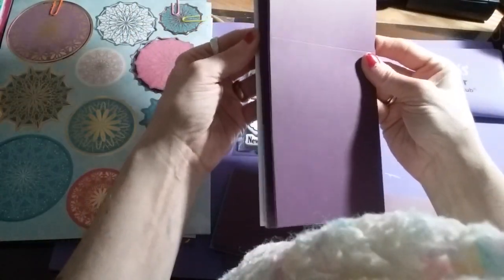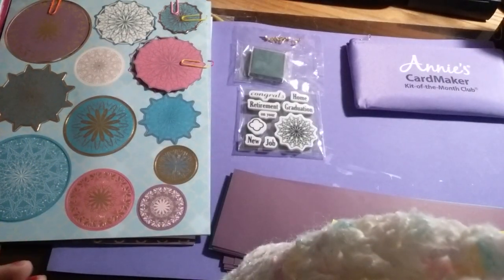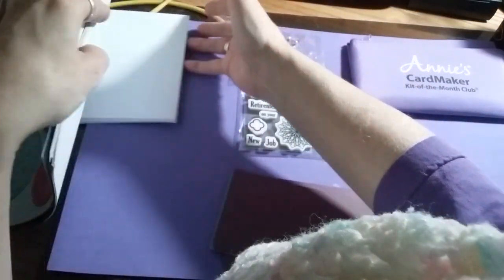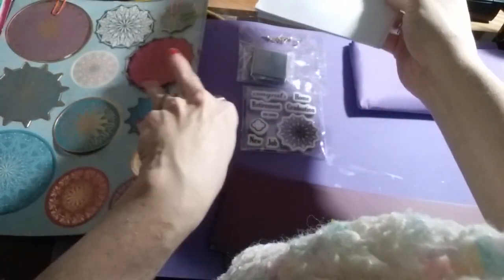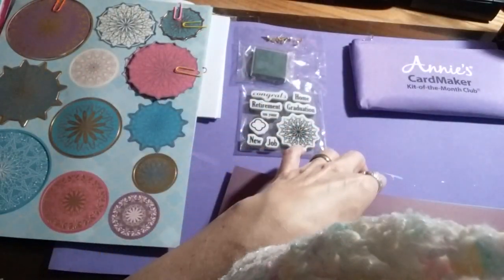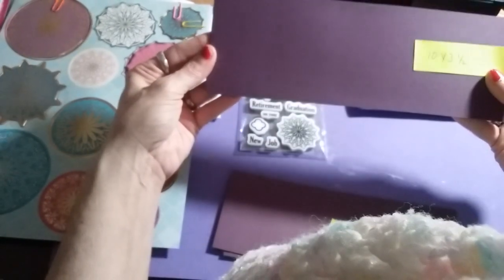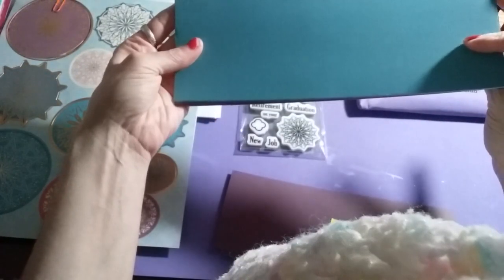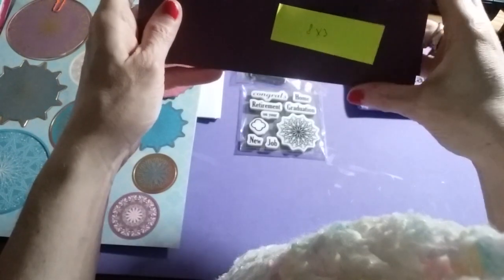In this kit you will receive eight cards — four purple and four teal green — and you'll get eight white envelopes, just plain white envelopes. In the cardstock you'll get cards that are ten inch by three and a half, and you'll get four purple ones and four teal.